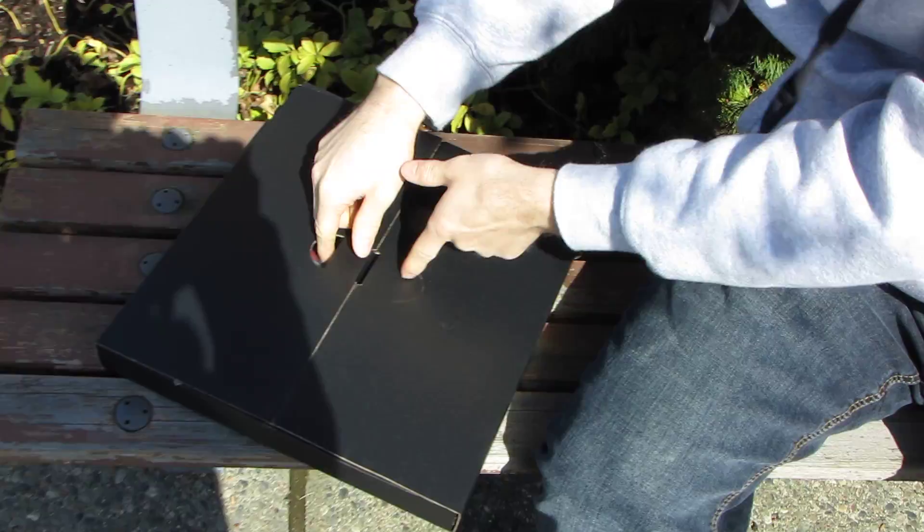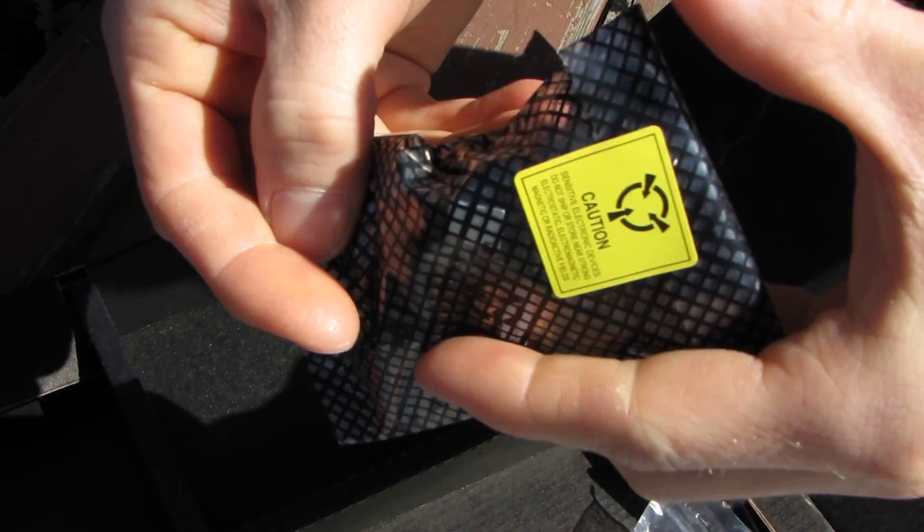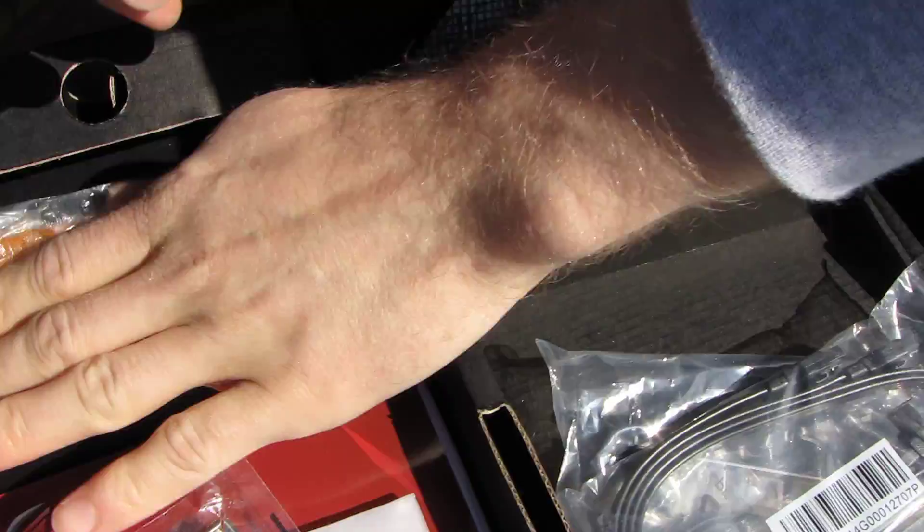Let's get the board opened up — accessories box first. Lots of accessories, as expected for a high-end board. There's the Bluetooth module, a three-way SLI bridge, a two-way Crossfire bridge, and a two-way SLI bridge.